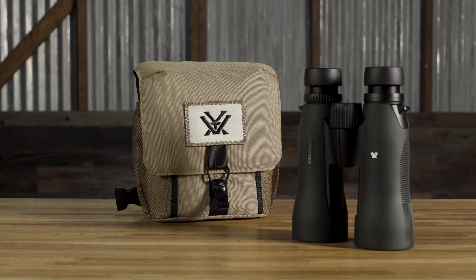To make carrying these binoculars around in the field much easier, we include right out of the box this glass pack harness, which is sized perfectly for these larger frame binoculars.